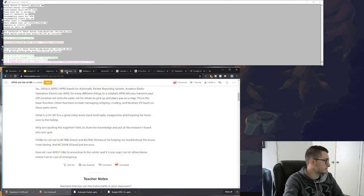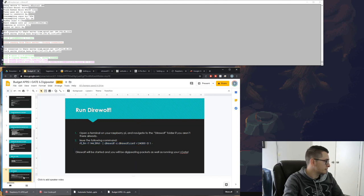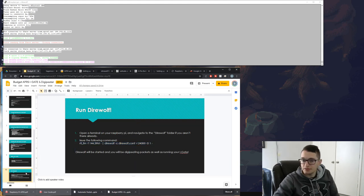That pretty much sums it up — this has been a way to create a budget APRS iGate and digipeater that can be set up anywhere you have an internet connection and power. You can tether internet from your phone to your Raspberry Pi, set this up where there's cell service, go hiking with an APRS-enabled radio, and use it to digipeat packets, send messages over email and text, while off the grid.